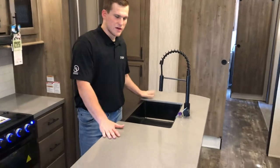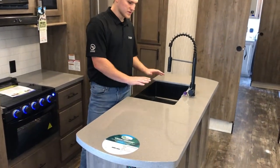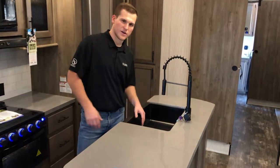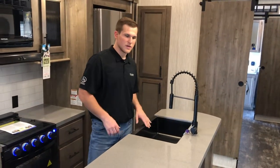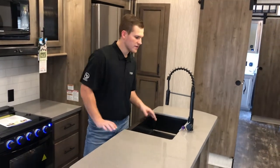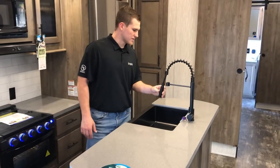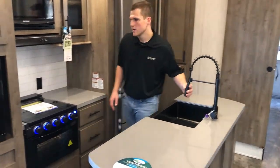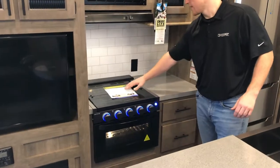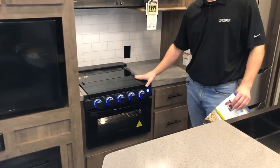Moving along to the kitchen — seamless solid surface countertops, really nice. The sink is a deep farm-style sink with no divider, so you can easily fit a pan in there. It comes with sink covers made from the same countertop material, and a detachable hose makes washing dishes nice and easy.